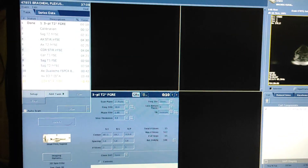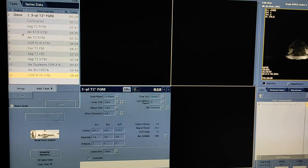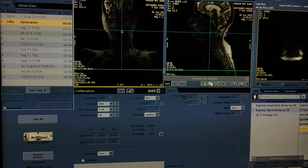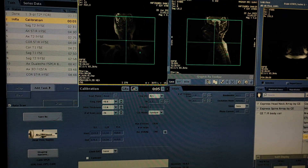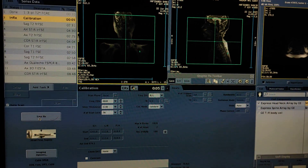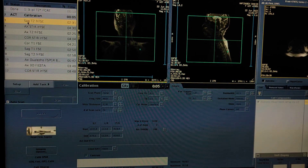Before scanning, give proper instructions to the patient not to move. Now I will do calibration. See, this is a large FOV of 40. Save RX.